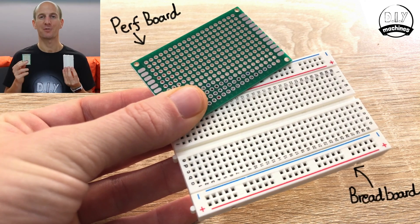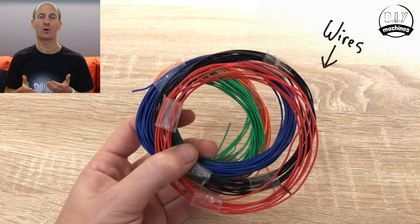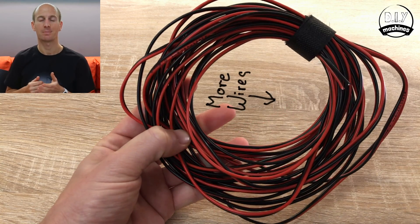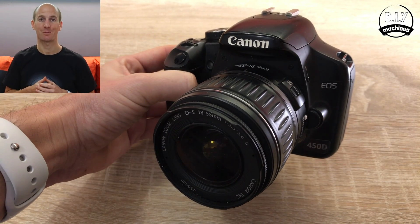You'll also need a small breadboard or a piece of perforated board, and a monitor — I'm using this Asus 23-inch VC293H. Some small lengths of hookup wire, four longer lengths of wire to connect to the arcade button, some filament for the 3D printed parts, and of course you'll need to lay your hands on a digital SLR camera.